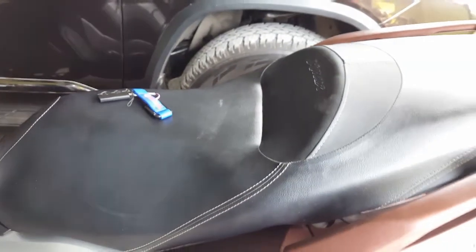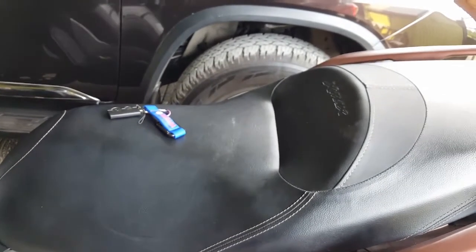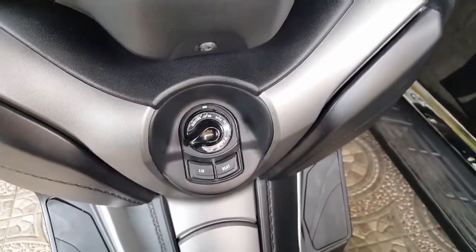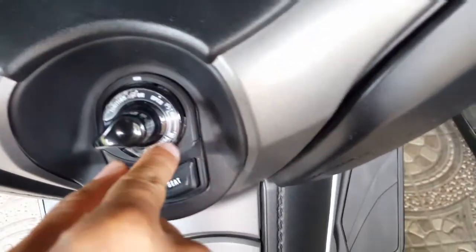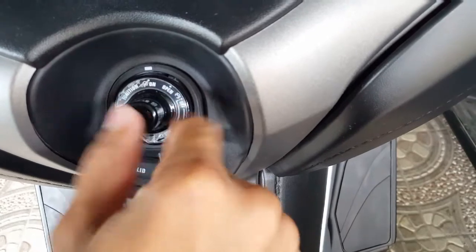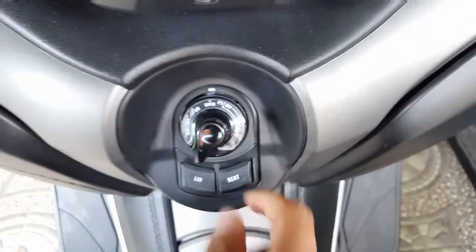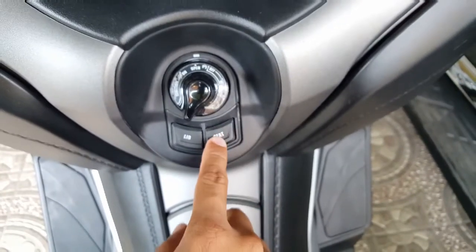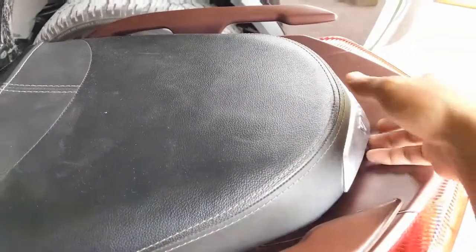Next is how to open the seat. The first thing you do is put it here to open like that, and then just press the seat button. You'll hear a clicking sound and then it's open.